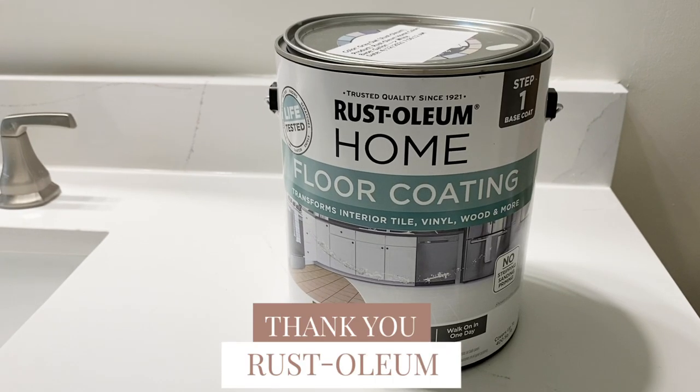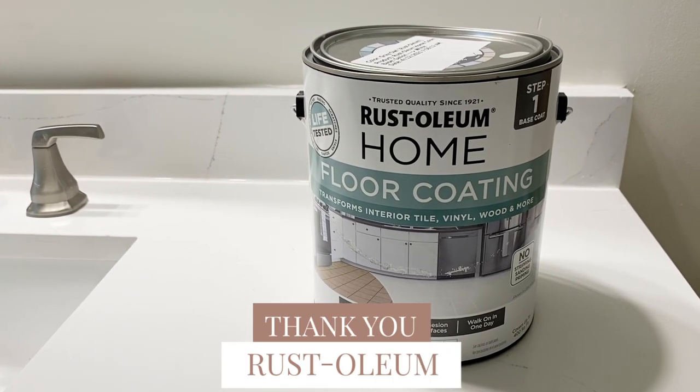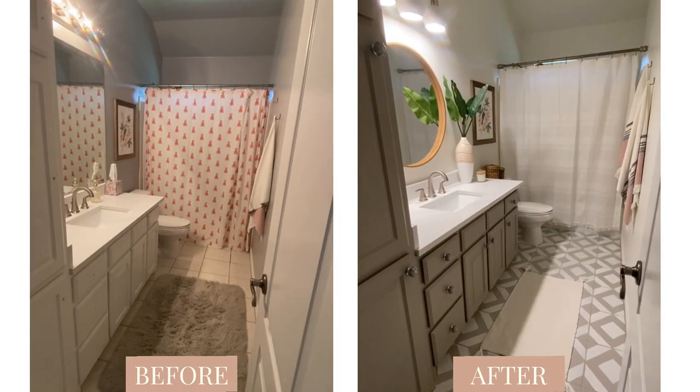I want to start off this video by thanking our sponsor, Rustoleum. They have provided two amazing products that we have used to completely transform this space — and y'all, these before and afters are going to shock you.